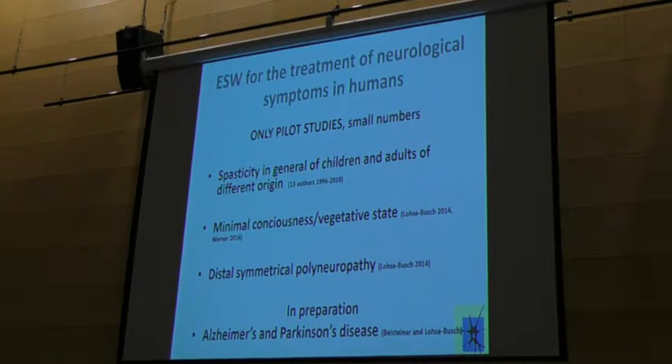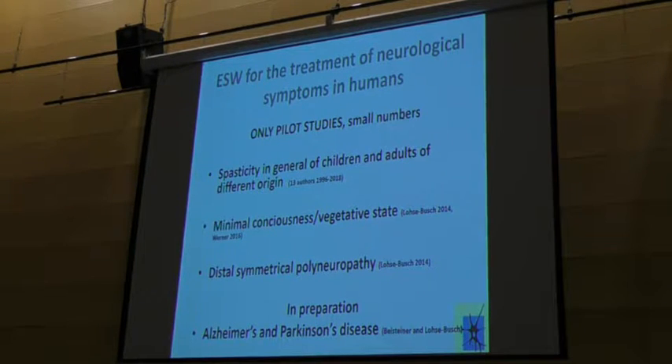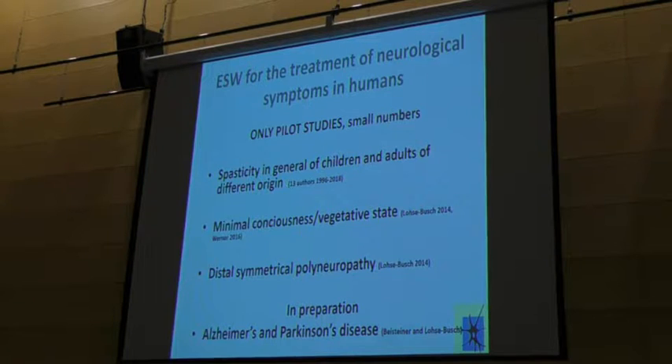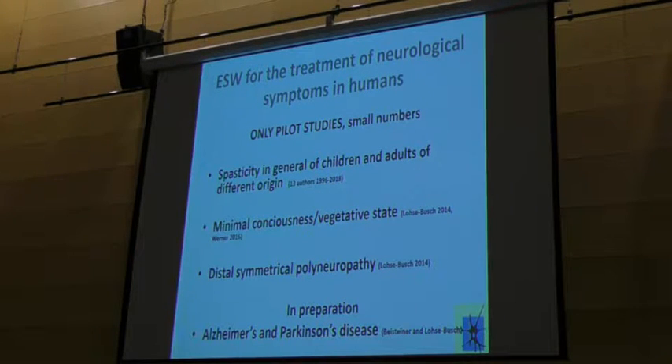In preparation is a study about the improvement of cognitive abilities in Alzheimer's disease and Parkinson's disease. The Alzheimer's study was done with a researcher from the University of Vienna — he treated 15 patients and I treated 15 patients, and the results are similar and very positive in the follow-up of at least 3 months. I continued over one year, and the patients held their results.